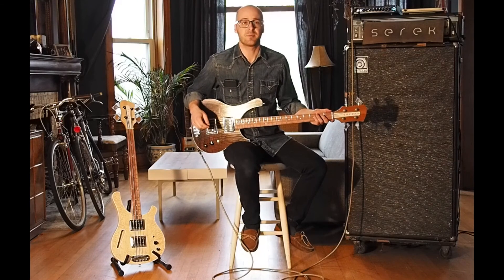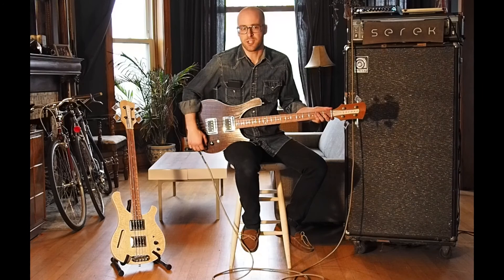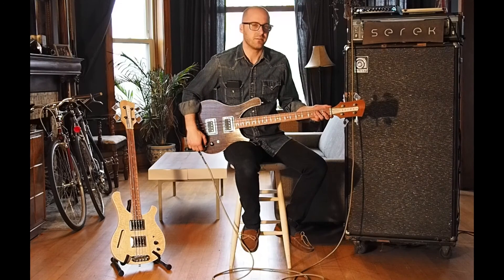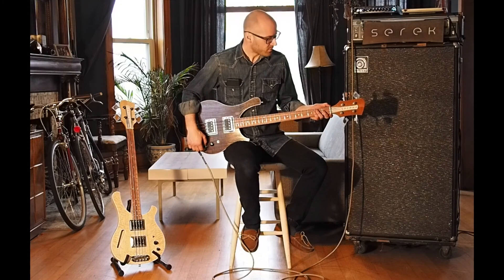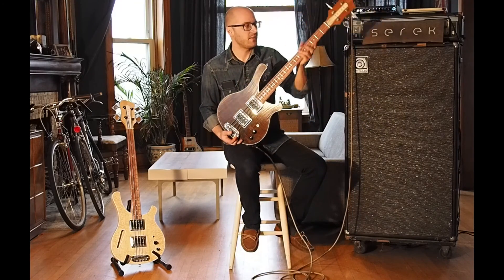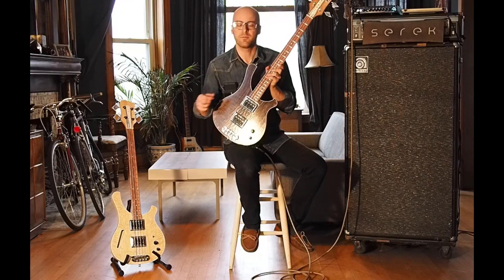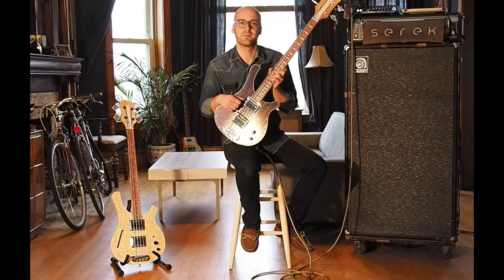So as you can see, two very cool but very different instruments. If you want to see what other options are available, please visit sarekbasses.com or follow me on Instagram. I also have a Reverb shop where I'm always listing available instruments. This is the Sarek Sacramento bass — these start out at about nineteen hundred dollars and on up from there with the different options. Thanks again.